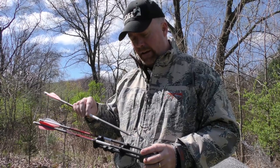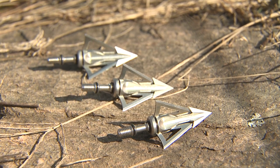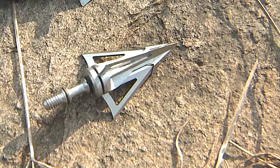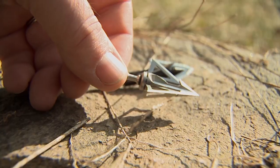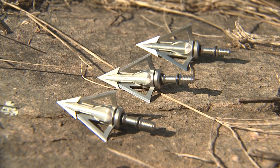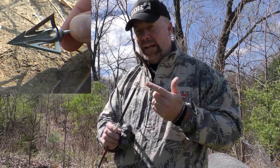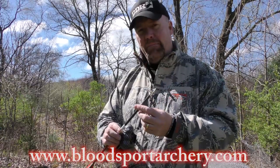Here's a new broadhead from Blood Sport Archery — the new Wraith. It's a replaceable-blade, fixed-blade broadhead with an inch-and-a-quarter cut. It's a 100-grain stainless steel broadhead that creates big holes and is super sharp. What's really neat is its universal modular design on the ferrule, so you can swap it out depending on whether you're hunting turkey or deer. The blades are replaceable and it flies like a dart. Check them out at BloodSportArchery.com.